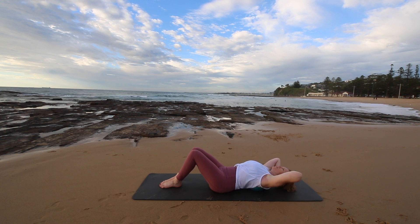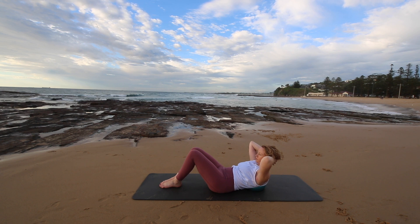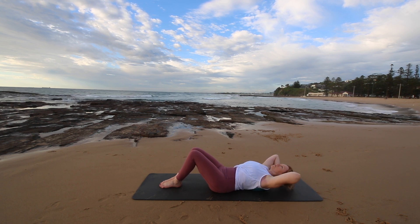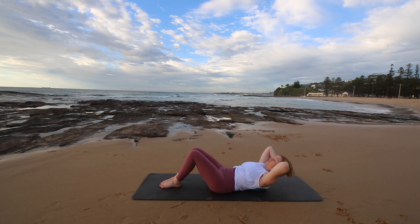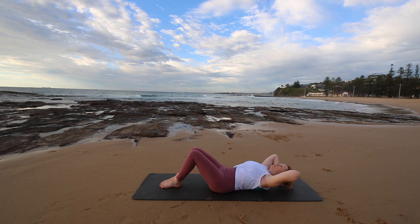So you're squeezing your legs together. And as you come forward, you want to feel like you're going to almost lift off the ball, but not quite. So really working through the abdominals. And we've got three more here.